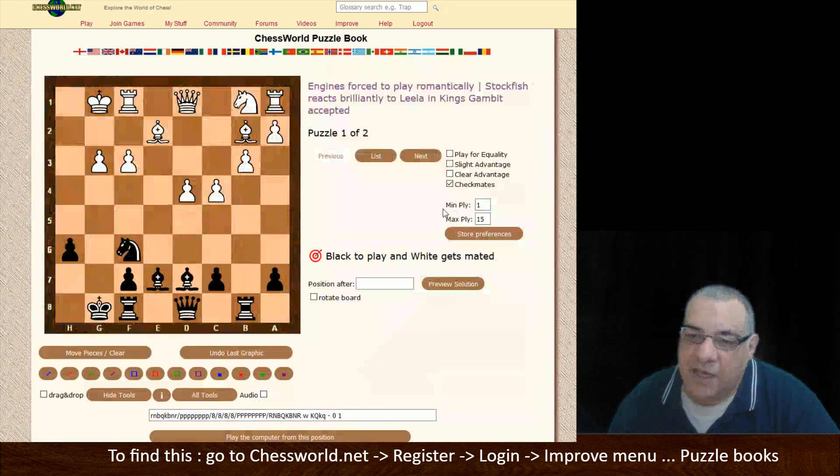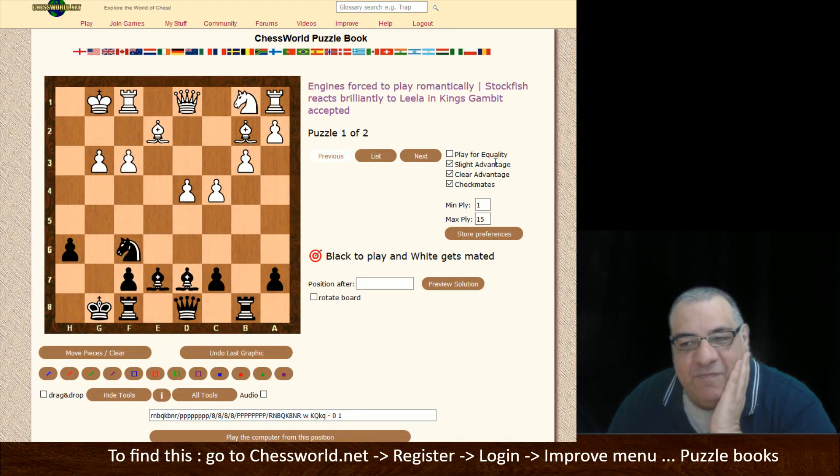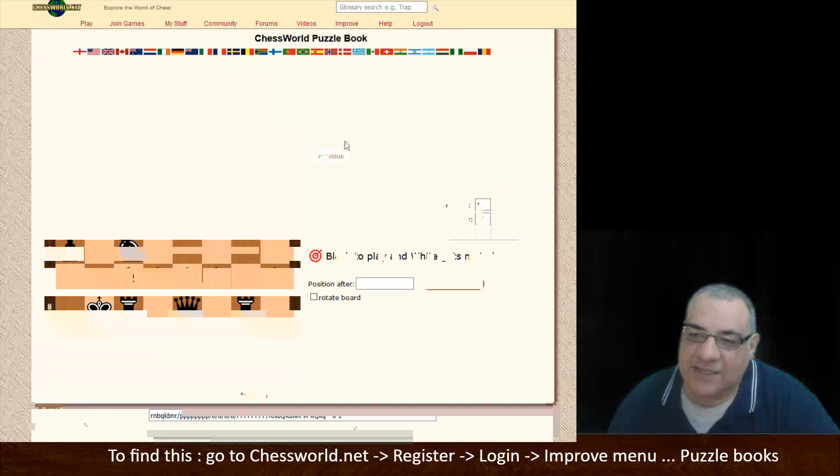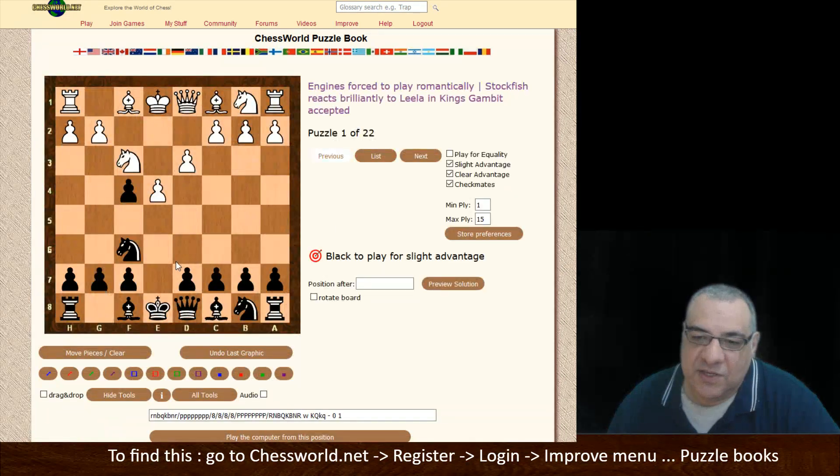To get an idea of the openings, it's quite handy to use small advantage and clear advantage filters. I'm not sure I'm a fan myself of 'play for equality' — they're just there for a more general overview of what's going on. So we saw the preferences; we're back to 22 puzzles to check out.